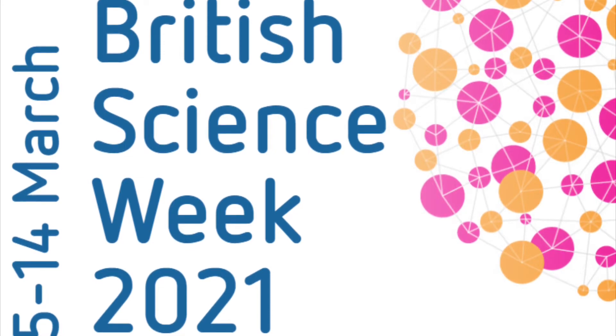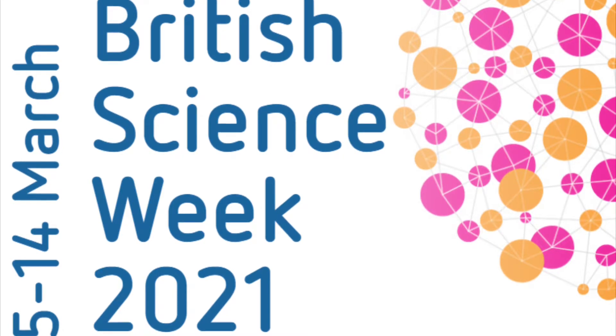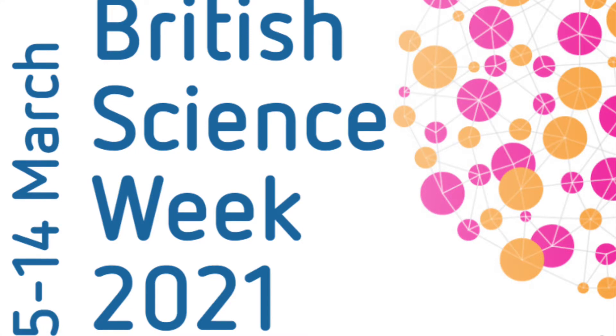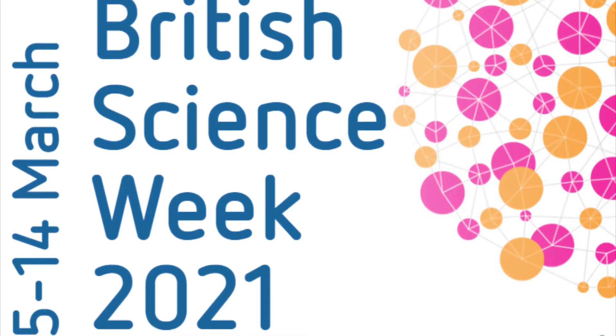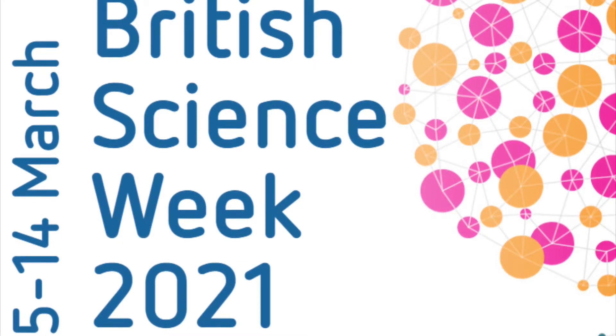Hello everybody, Miss Quinlan here. I'm really excited because this week is not only our return to school but it is also British Science Week. You will be doing lots of fun science tasks and experiments with your teachers this week, but I'm going to kick us off with some practical tasks that you could do at home.